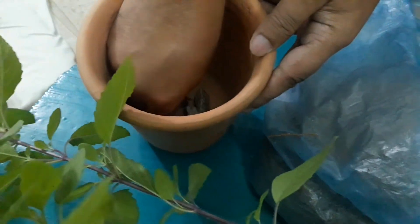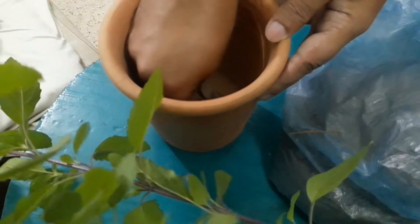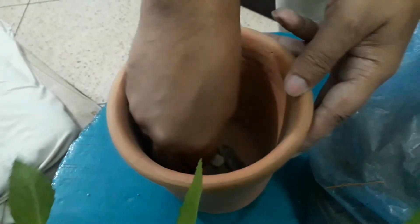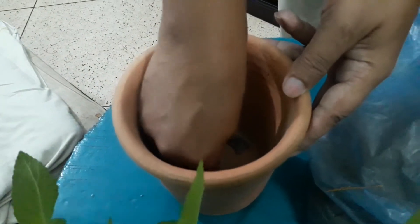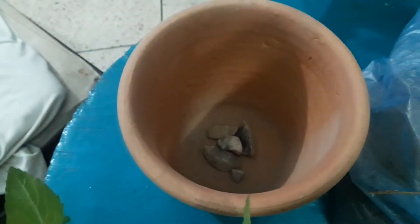If we put the drainage, then we will put the drainage. Let's see — I'll keep the fish in the middle. So, I'll give you a little bit of water. Let's see.